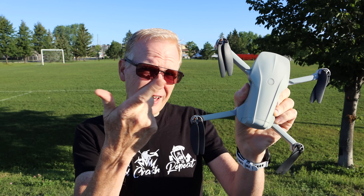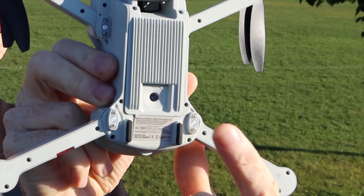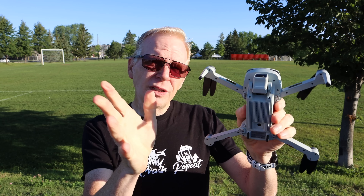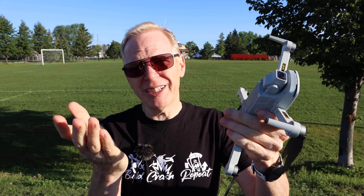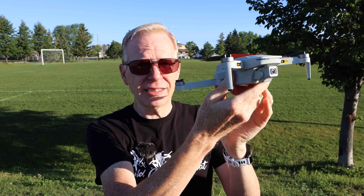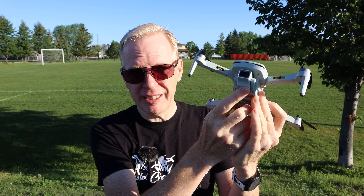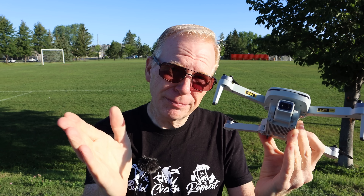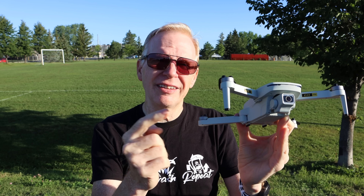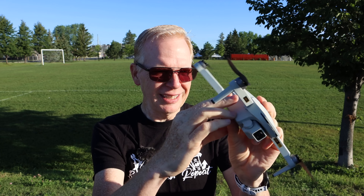It's way under 250 grams, this tiny little drone. Let me expand it — it's got brushless motors, foldable props, and it has an optical flow sensor on the bottom. The two things you're going to say it's lacking: check out the camera — it does not have a three-axis gimbal. It's got a one-axis gimbal, basically fixed in place.